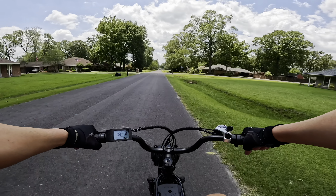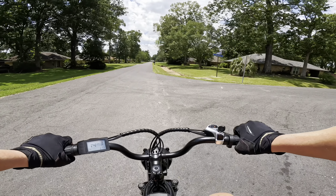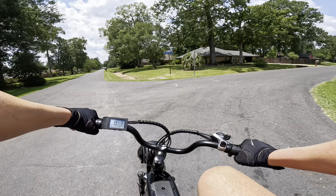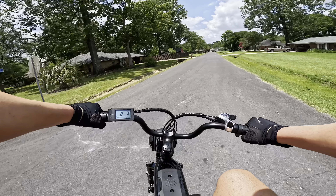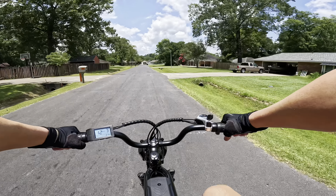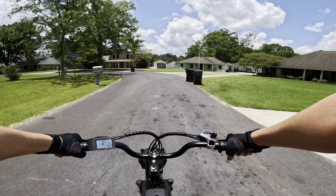Let's see what these mechanical brakes can do at 15 miles per hour. Not too bad — not the worst I've tested, not the best either. They're mechanical, so just be careful because these brakes are not going to be as high performing as hydraulics.